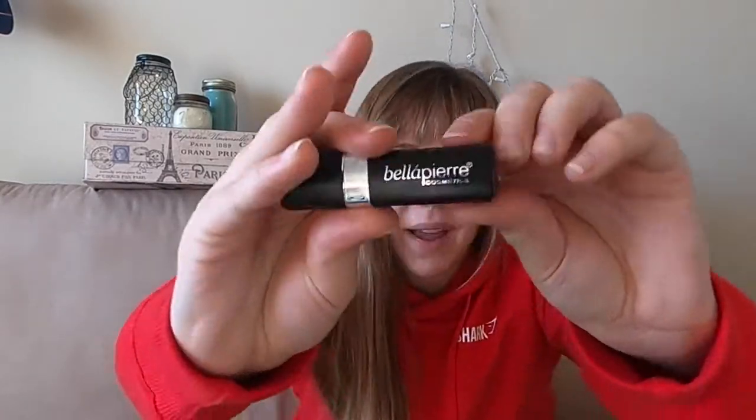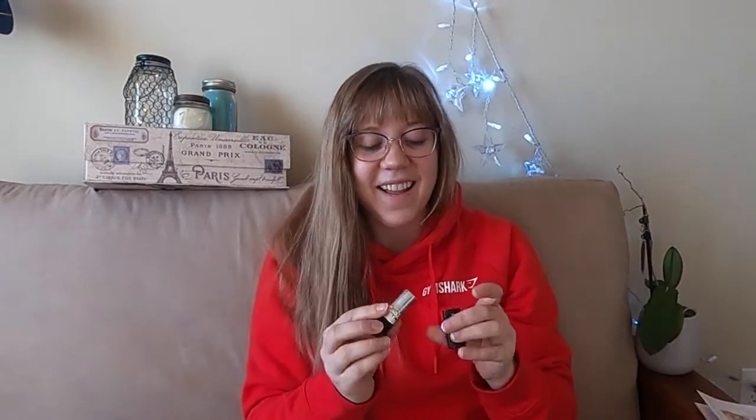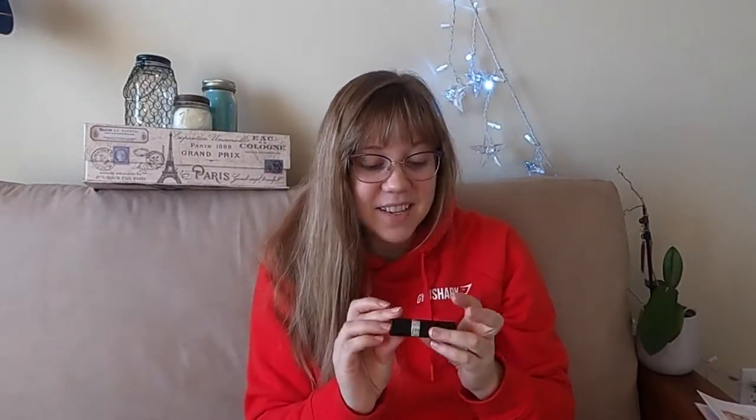Next product is by Bella Pierre and it's a lipstick in ruby. I'm wearing bright red today and now I have bright red lipstick — this might be interesting. It's very cute packaging. Yeah, it does kind of match though. I'm probably going to try that on today during our try-on and you all can see if I look terrifying.